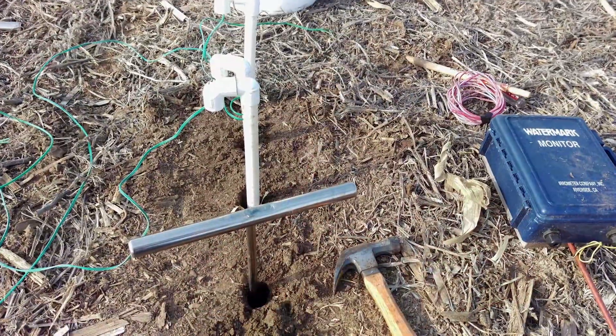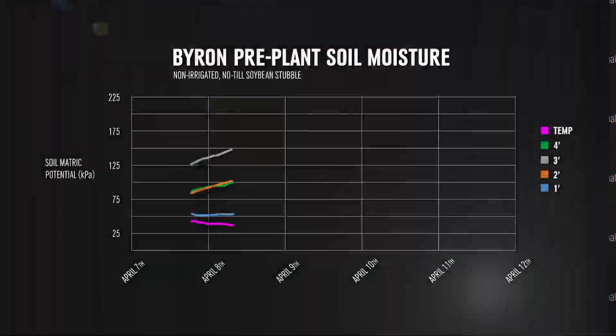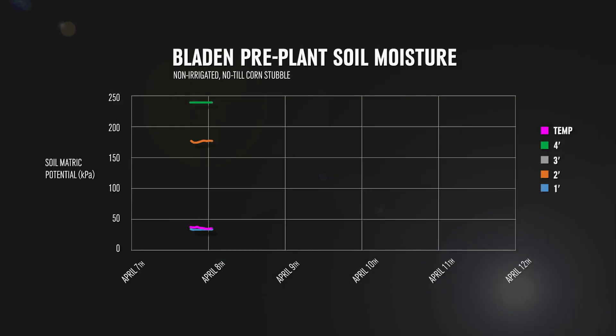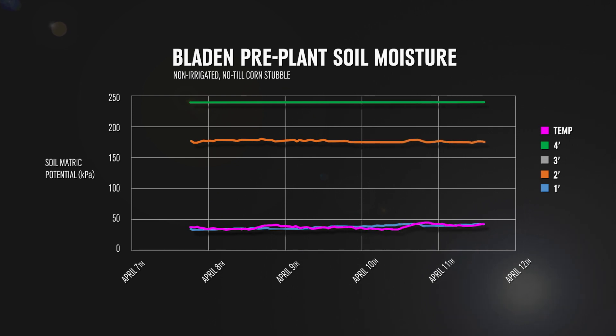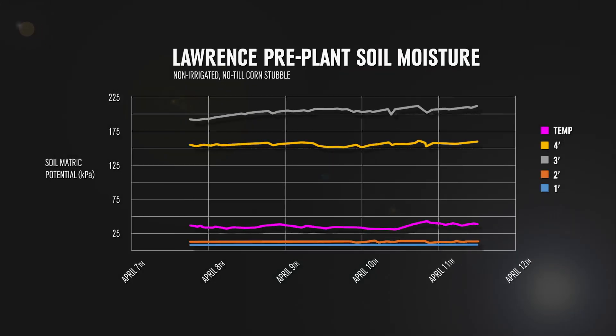We further asked Jenny about the current soil moisture results from those sensors. So far what they've found is that the third and fourth foot of the soil moisture profile is dry, meaning that it's beyond 50 percent depletion in those feet. It's information that farmers can use to know that they don't have a full soil moisture profile going into the planting season.